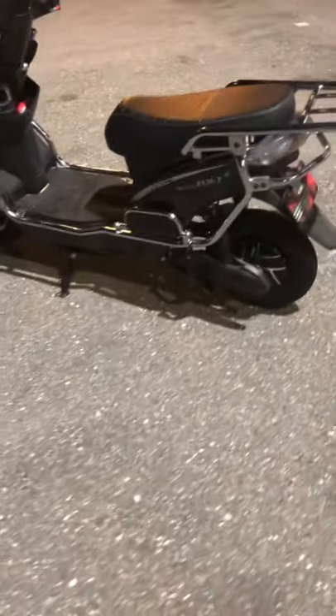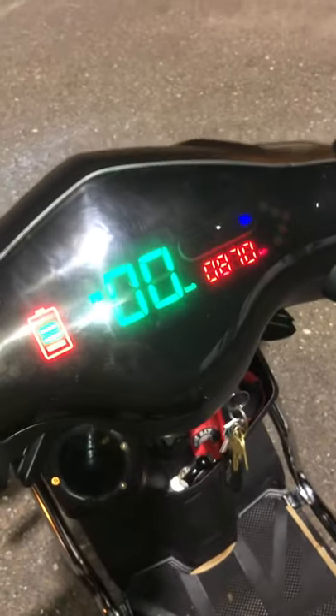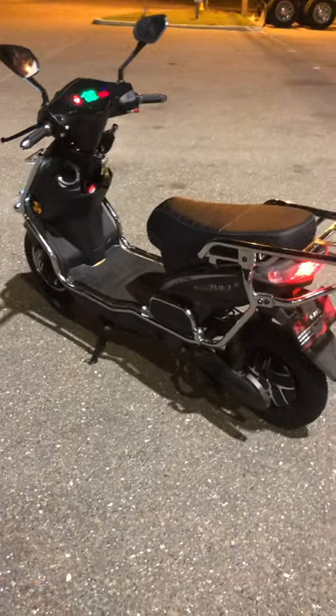This is the Fly 7 e-bike part two, which I purchased online from flyebike.com. I bought this probably around four weeks ago and I've got around 870 kilometers, which is roughly around 540 miles on this scooter so far.